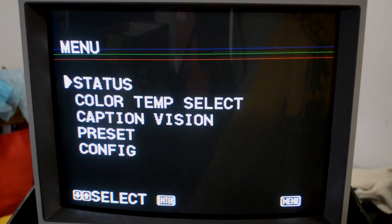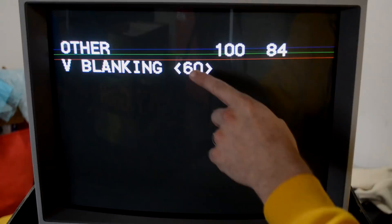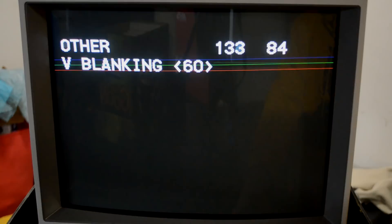There are two ways to fix this. The first easy way is pulling up the sub-menu by hitting Menu and then Enter and Degauss at the same time. On this monitor it's setting number 84 — you're looking for V-blanking, and we're at 60 Hz, NTSC America. If you go up and down on that setting you can see the lines come down toward the middle of the screen as you increase, and go up and off the screen as you decrease the value.